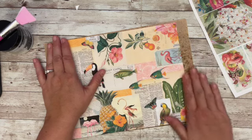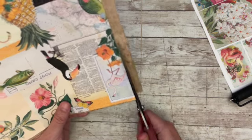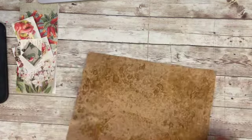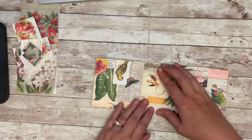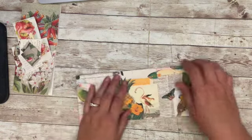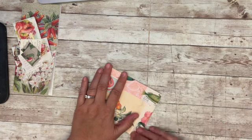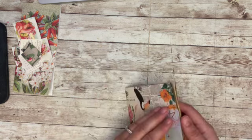Recently I have been watching Junk Journal Addict — I'll link her channel below. She has been doing a challenge for herself and it's 100 makes using the Tim Holtz Chapter 3 release. I have just been loving all of her projects and that is what inspired me for today's make. I am taking my collage sheet and I'm going to make a little mini flip — some call it zines. Elementary teachers use this a lot for different projects at school.